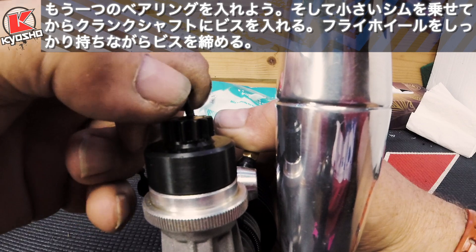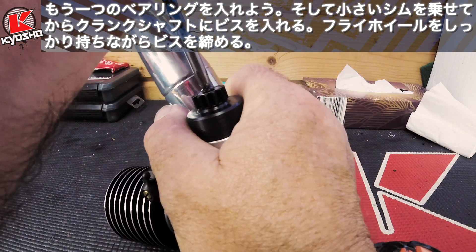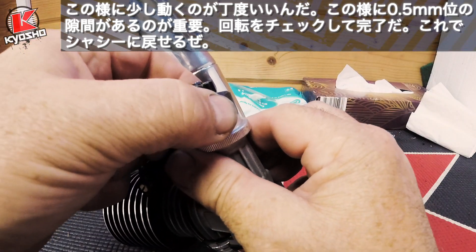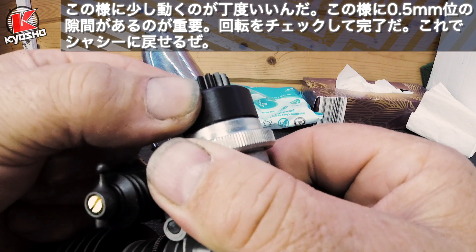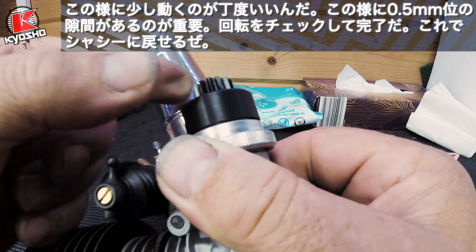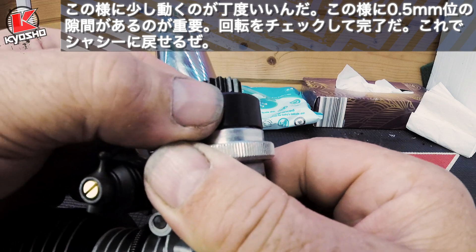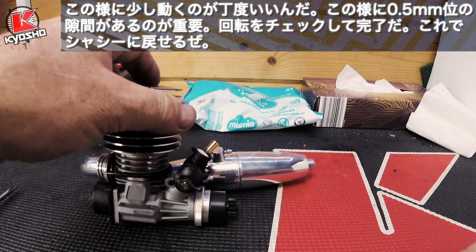Put your screw back on and hold the flywheel. What you are looking for is some end float — just about half a millimetre to a little bit over. Not any tighter really, because this gets very hot and will expand. So you just want that much. Make sure the clutch bell spins freely — that's ready to be mounted into the car again.